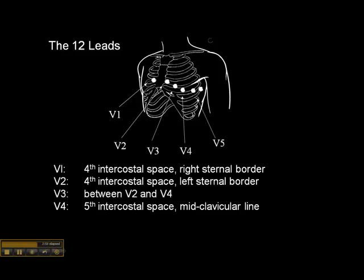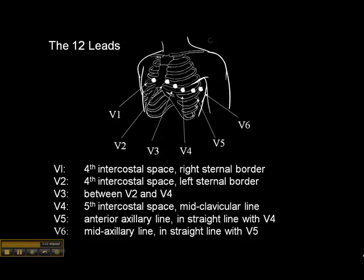V5 and V6 go in a straight line from V4. V5 goes at the anterior axillary line, which is the armpit fold, in a straight line with V4. And V6 goes at the mid-axillary line, which is midway in the side of the chest, in a straight line with V5. Those are the six precordial leads.